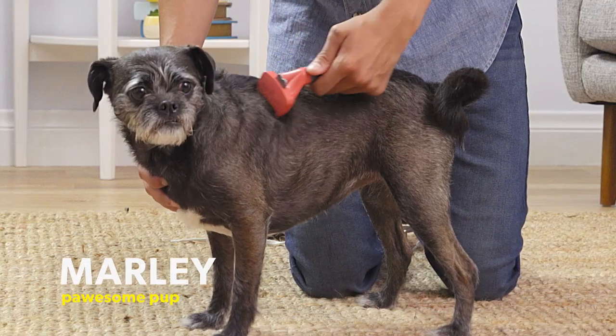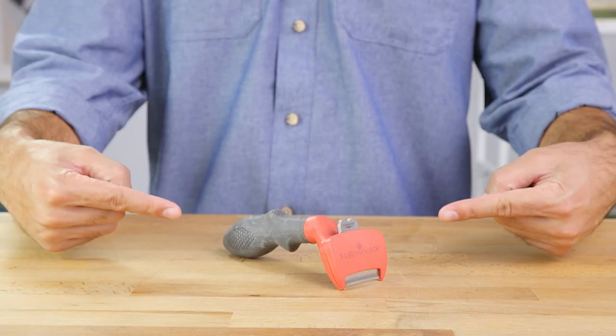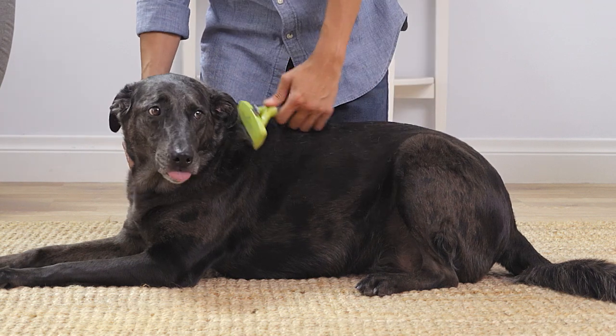Its curved edge removes loose undercoat hair by reaching through the top coat without damaging it. Plus, the curved edge follows your dog's natural shape.